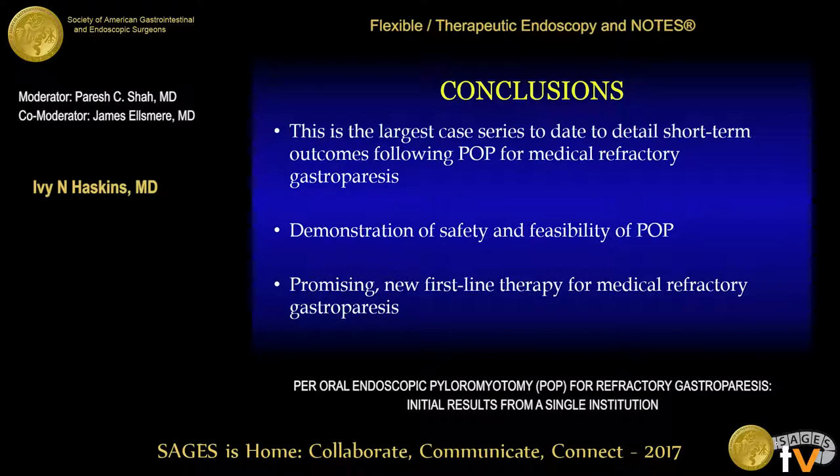This paper is open for discussion. Kevin Revis, Portland, Oregon: As much difficulty as we have getting POEM covered by third-party payers, POP has been even more challenging for us. How are you able to get 47 third-party payers to cover POP in your patients? John Rodriguez from Cleveland Clinic: So far we haven't had any issues. We've done all these cases in the operating room under general anesthesia. We're using the CPT code for pyloroplasty with an endoscopic modifier and we haven't had any issues with coverage.